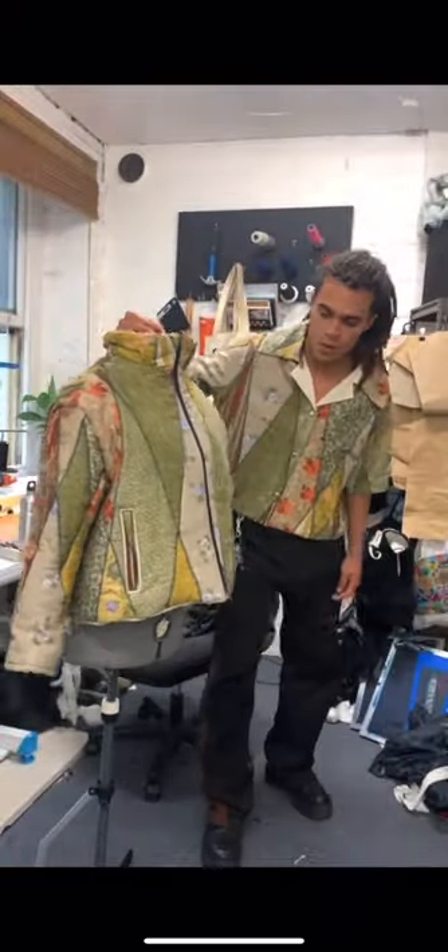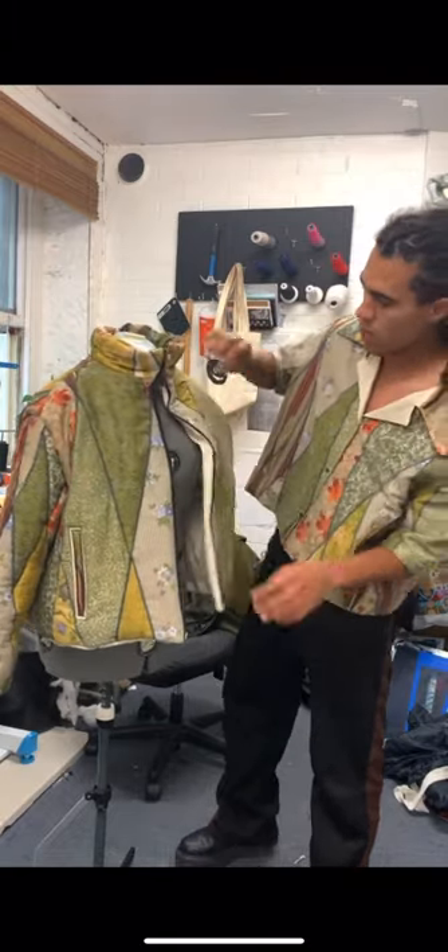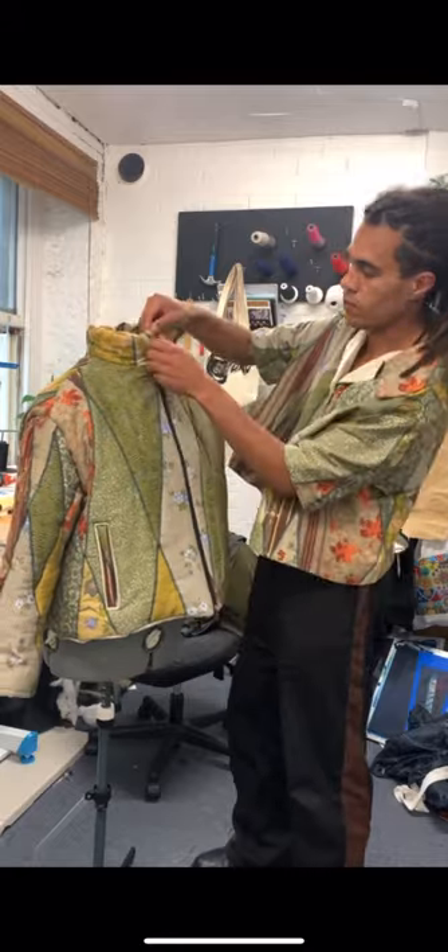I added welt pockets for both the puffer jacket and the shirt, a double zip for the puffer jacket which also came from the sleeping bag, and snap closures for the button-up.